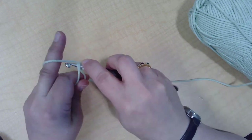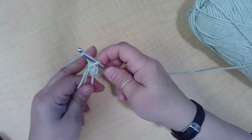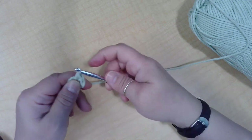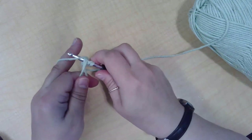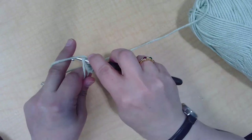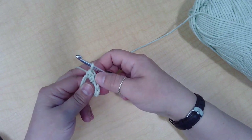Yarn over, through the circle, pull up a loop — you'll have three on your hook — pull through. Yarn over, pull up a loop, you'll have three on your hook, yarn over and pull through all three. So we now have three — let's do a couple more. Yarn over, go through the circle, yarn over, pull through all three. Yarn over, go through the circle, pull up a loop, yarn over, pull through all three. And there's our half double crochet.